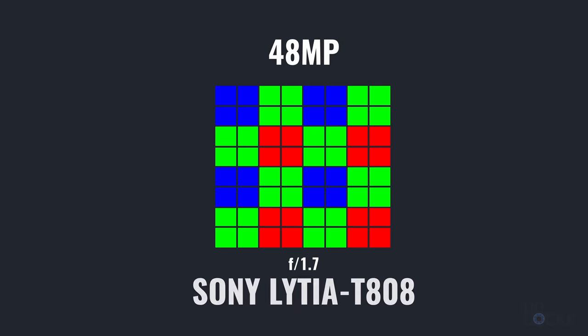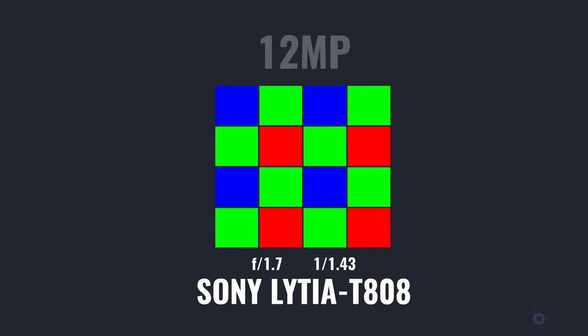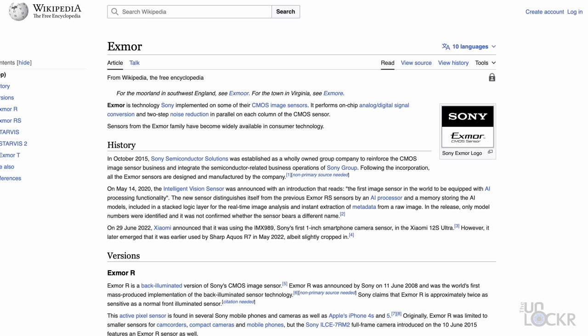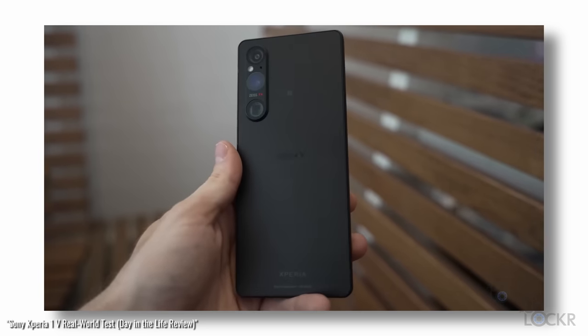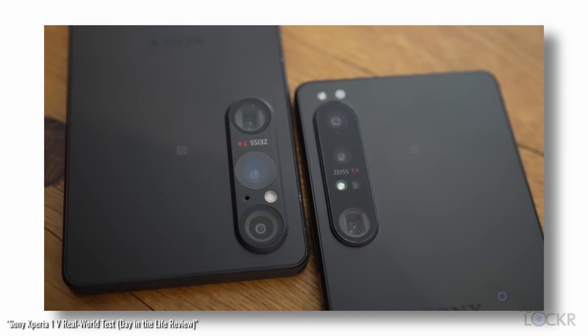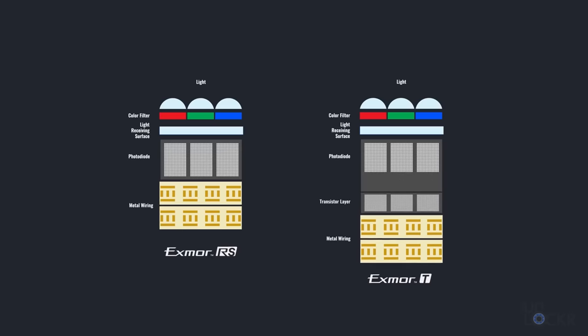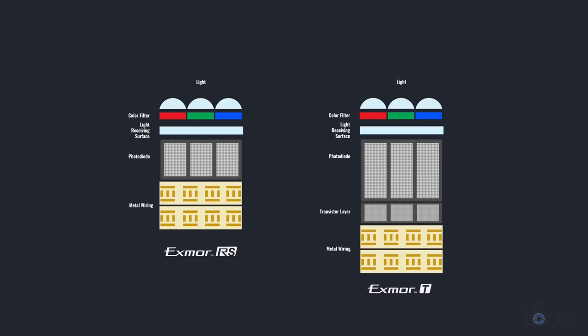But then we have something super interesting: a main camera that is a 48-megapixel f/1.7 Sony Lytia T808 1/1.43-inch sensor with 1.12-micron pixels, binned by default to get a 12-megapixel image with 2.24-micron pixels. The Lytia branding is notable — it's a new branding Sony is using for their mobile camera sensors to distinguish them from their Exmor lineup. The Lytia sensor here is similar technology to the Exmor T we saw in the Sony Xperia 1 Mark V. This new sensor moves the transistor layer to its own separate layer, allowing the photo diode to be deeper — meaning it can gather a claimed double the amount of light per pixel while keeping pixel size the same, which should result in increased dynamic range and reduced noise.